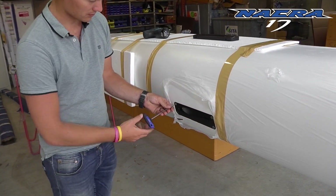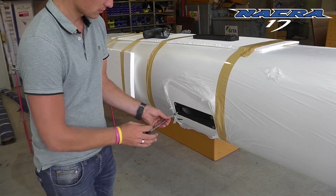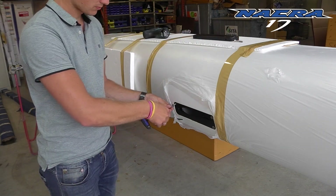Take out the four screws with an allen tool, number four. This should not be too hard. Prefer to take them out with a hand tool so you feel what you do.